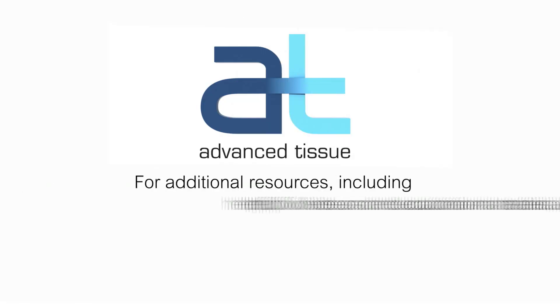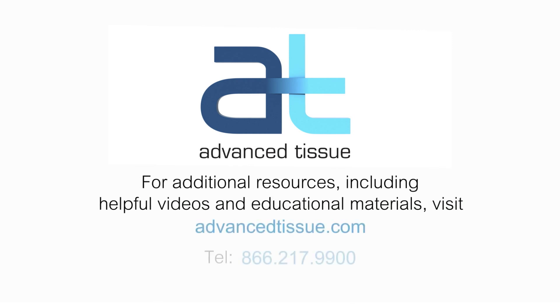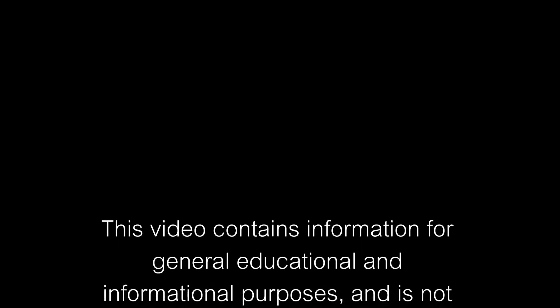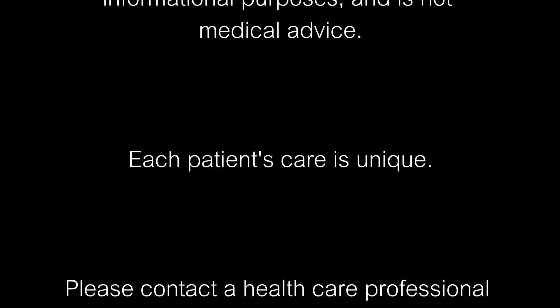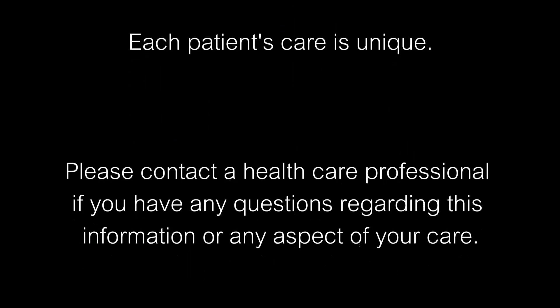We hope you found this information helpful. If you have questions concerning your wound, please call your physician. To reach a SmartPak representative, call the number on your screen. Thank you for using SmartPak, where we believe good things come in smart packages. This video contains information for general educational and informational purposes and is not medical advice. Each patient's care is unique. Please contact a healthcare professional if you have any questions regarding this information or any aspect of your care.